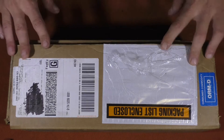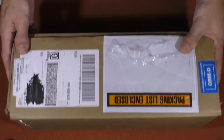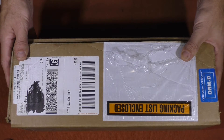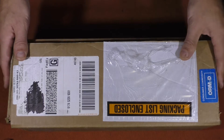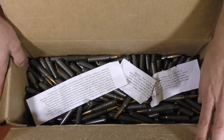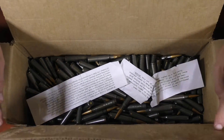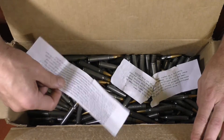Anyway, let's go ahead and take a look. This is how the box came. One of the things I noticed when I got the box is it sounded really different than the first box I bought. So let's go ahead and open it up — and inside we find 250 loose 8mm Mausers and two notes.